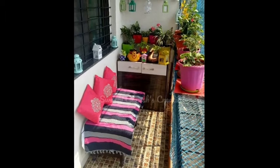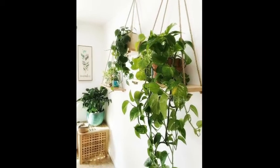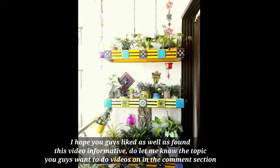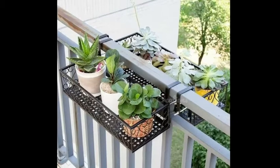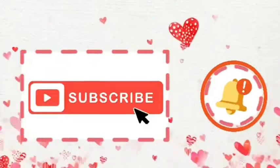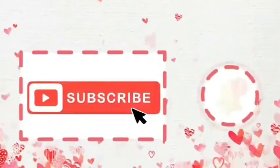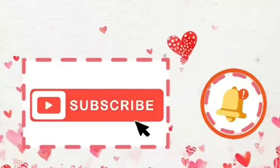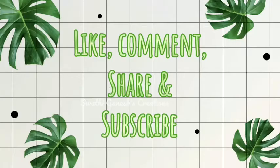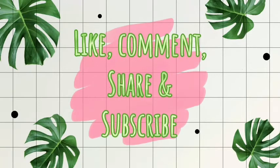I hope this video was informative. Please tell us your thoughts in the comment section. If you like this video, don't forget to like, share, and subscribe, and click on the subscribe button. This is Svathika — bye bye, stay home, stay safe!